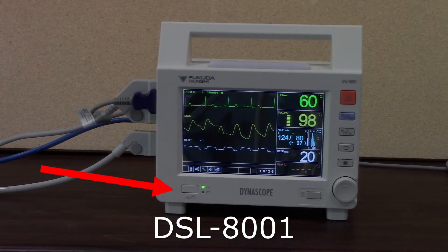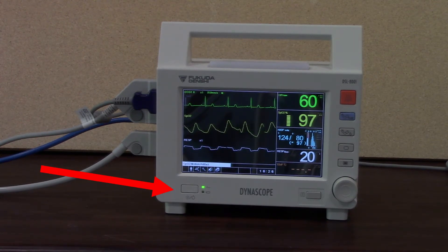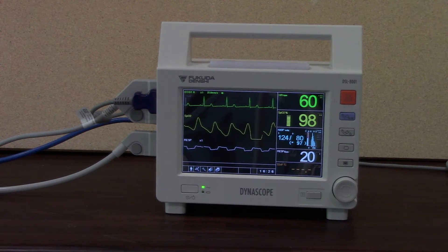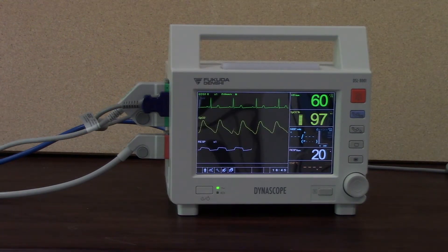Welcome to this short training video on the DSL8001 patient monitor. I'm going to run through some of the user keys and various functions within the DSL8001 monitor, which will then enable you to be able to use it. I'm going to show you where to plug the accessories in.